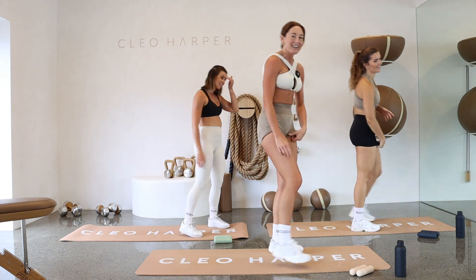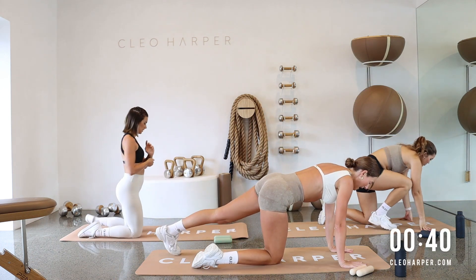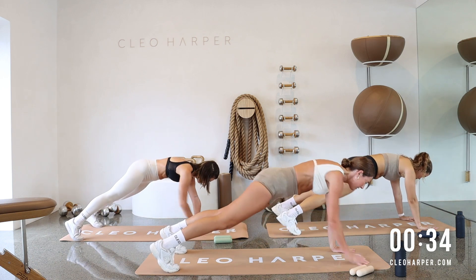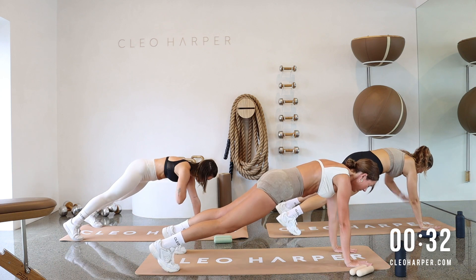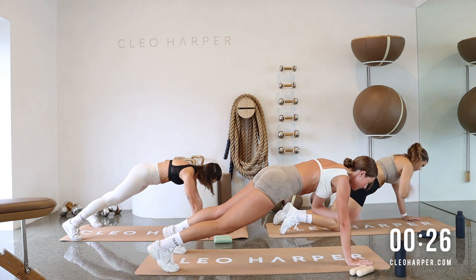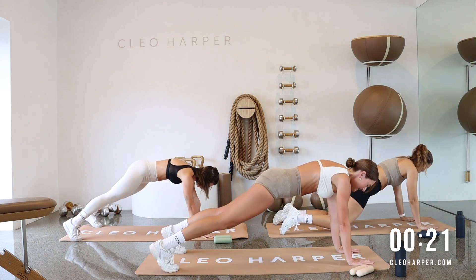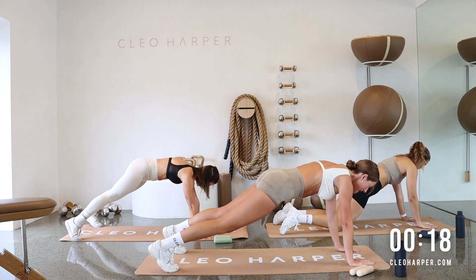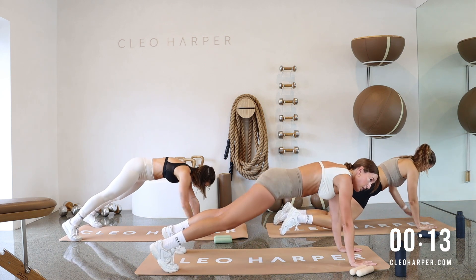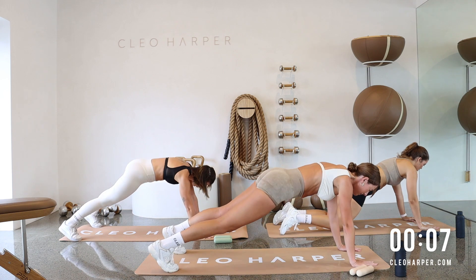Let's come into a plank. We are working some shoulder taps here. Find your high plank. Feet nice and wide if you want a little bit more support here. We are tapping those shoulders. Try and get control through your hips here — take it nice and slow. Once you get a bit more control, maybe you want to go a bit quicker. You can drop to those knees for a little bit less. Then we're into some inner thighs — we're just going to lay straight on our left side after this. We'll start with the left leg.